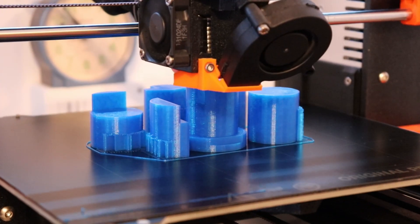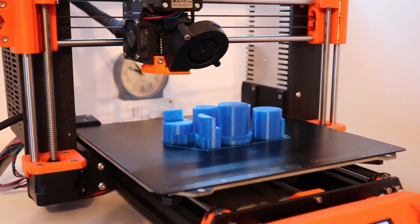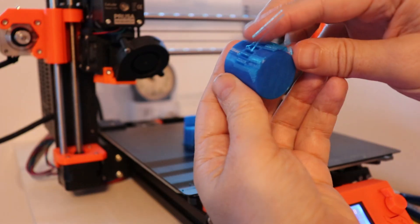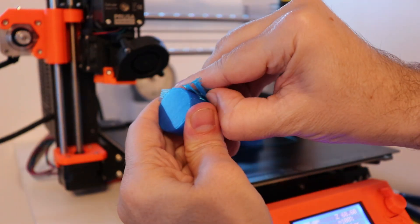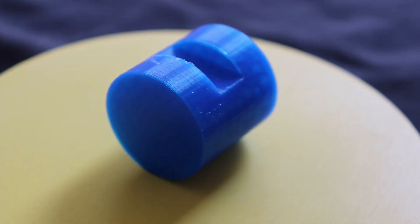I decided to use blue color filament but it's a little bit transparent — not the best solution for this, but it's okay. Here I have to remove the support and the object will be ready. Here you can see it 3D printed from all sides.